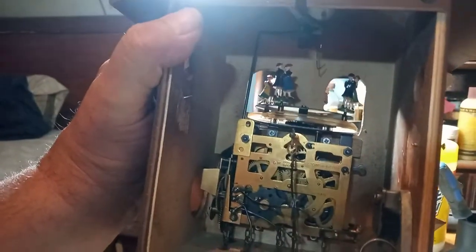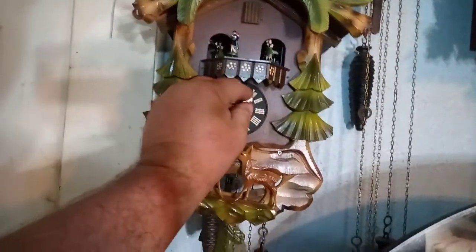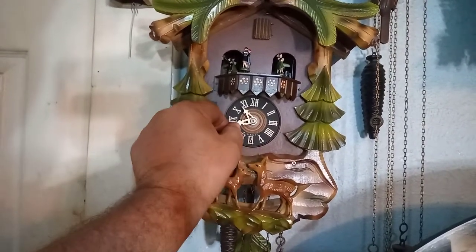So it's time to put the bellows back in this clock and hang it on the wall. Now, I told you wrong — this thing does not play music on the half hour. And I need to adjust the cuckoos because they're not playing right.